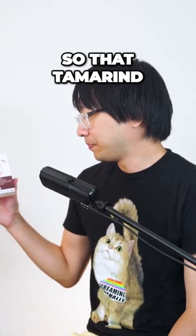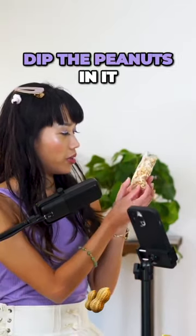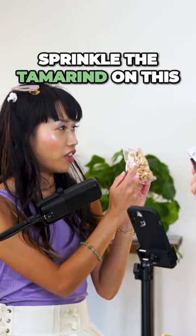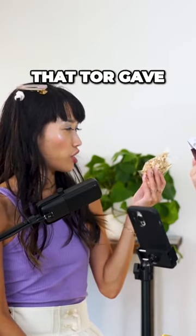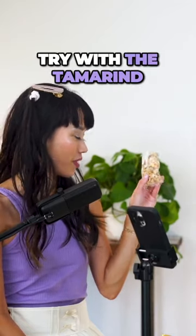Next we have this tamarind. I think it's kind of a sugar — you're supposed to dip the peanuts in it, or sprinkle the tamarind on them. We haven't tried this yet, but those are the instructions that Tor gave us, so we'll have to try it with the tamarind.